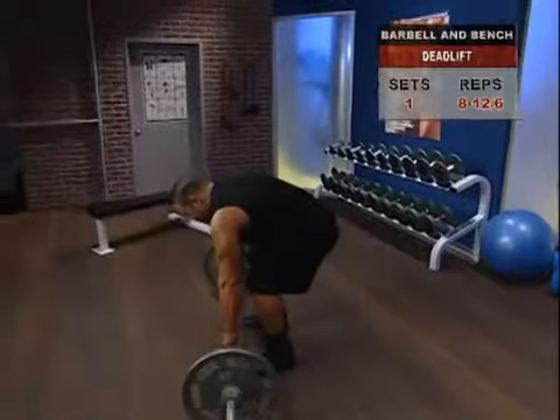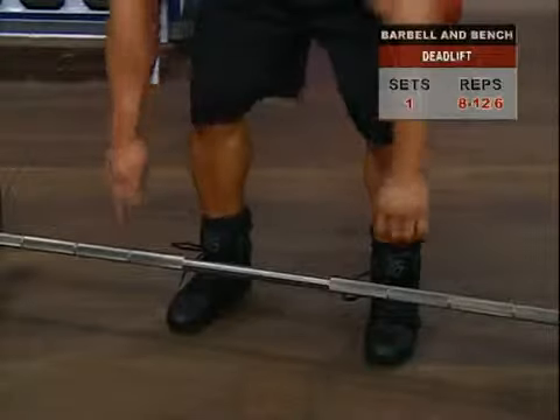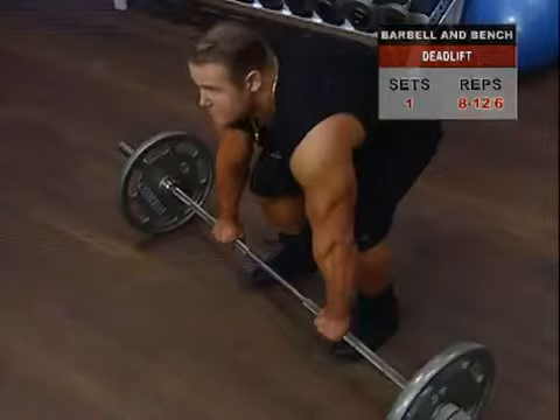Squat down, maintaining a slight arch in your back with your abs contracted. Grab the bar just outside of your knees with an overhand grip and the bar close to your body.